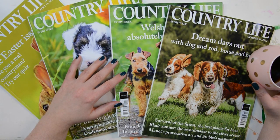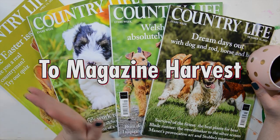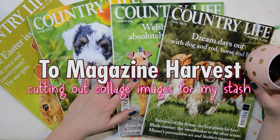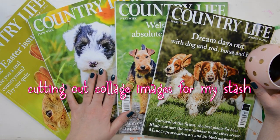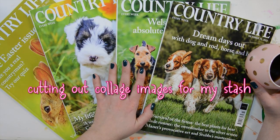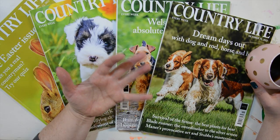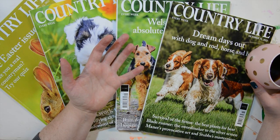Hi and welcome to this video. If you're new to the art journaling mixed media community, you might not know what a magazine harvesting thing is, and I didn't either before I started watching YouTube videos about collage artists cutting up magazines and harvesting them for good imagery and colors and maybe even some textures to cut out and save.